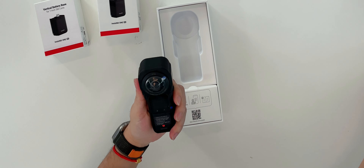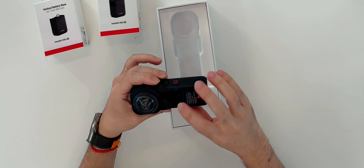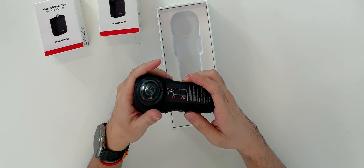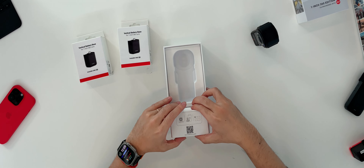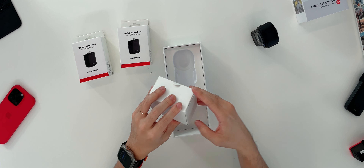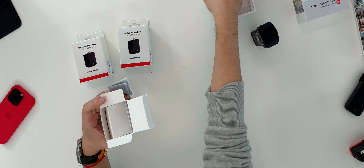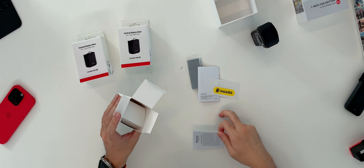The camera is already assembled — this is the lens and this is the camera body, the processing unit with a screen. There's a sticker saying to charge the battery before use, so it may have no charge in it. There's an accessory box with a QR code asking you to download the 360 app. Inside: a cleaning cloth, some user manuals, and stickers — stickers are getting smaller while cameras are getting bigger.